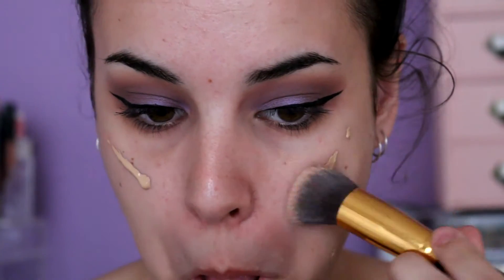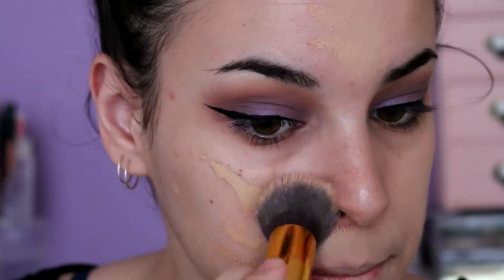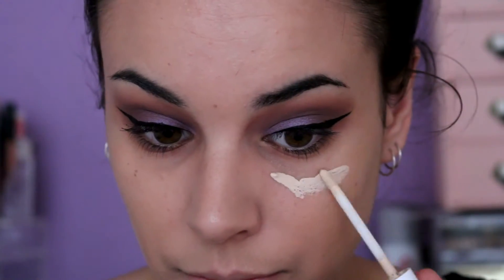Starting with my face, I'm going to go in with some primer and then going in with some foundation. If you guys are wondering about the products that I used in this video, I will list them all in the description below.